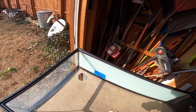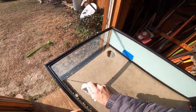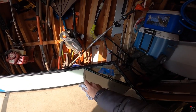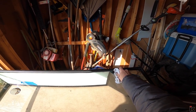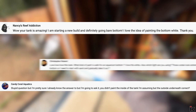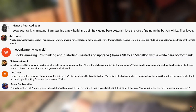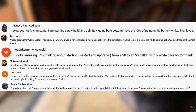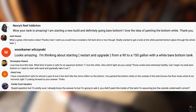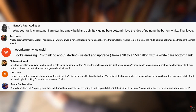Over a year ago, I made the decision to remove all of the sand out of my tank and go bare bottom. Since then, I have received many compliments, as well as many questions on how I painted my tank. I really do love the look of sand, but hate the detritus, cleaning the sand, etc. When I very first set up my tank over a decade ago, I painted the bottom white. I've tricked a handful of friends who actually thought there was sand in the tank. I just want to clear up how I painted my tank.